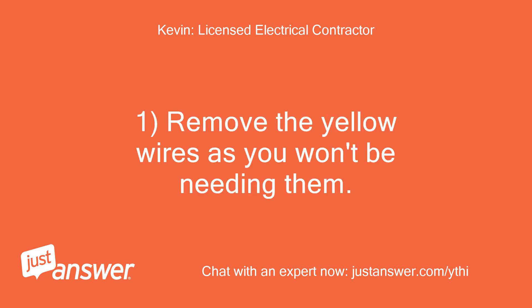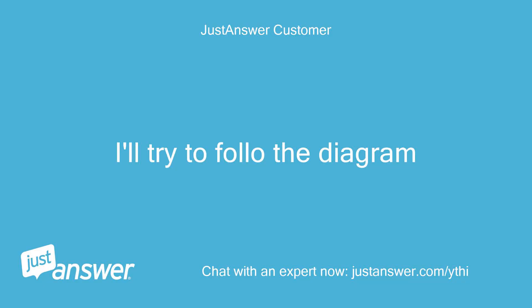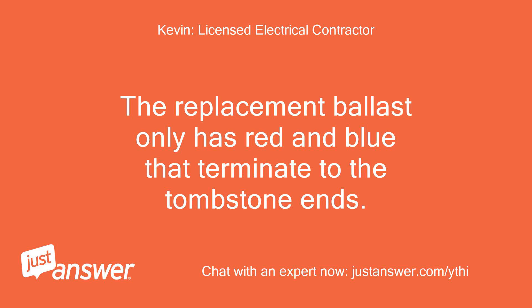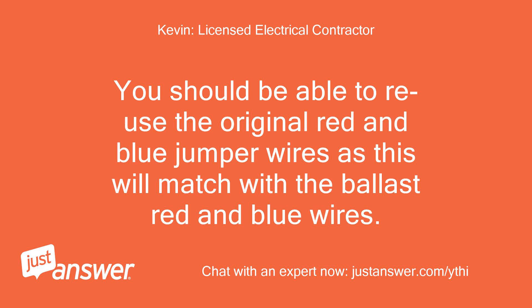Remove the yellow wires as you won't be needing them. Just reuse the existing red and blue wires as the tombstone jumpers. Your old ballast had yellow wires. The replacement ballast only has red and blue that terminate to the tombstone ends, thus the reason to remove the yellow jumpers. You should be able to reuse the original red and blue jumper wires as this will match with the ballast red and blue wires.